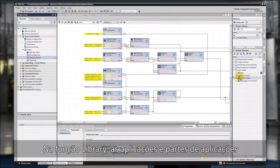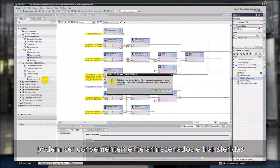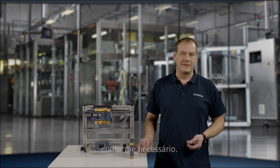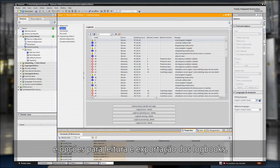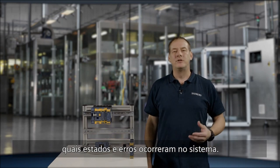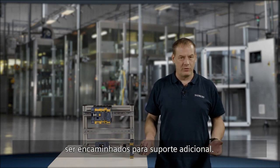In the library function, applications and sub-applications that are used again and again can be conveniently stored and transferred directly to the respective device configuration as required. The Safety TIA Portal software features options for reading and exporting the logbooks. In this way, it is possible to track at any time which states and errors have occurred in the system. The logbooks can also be forwarded for further support.